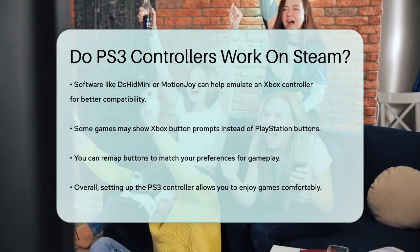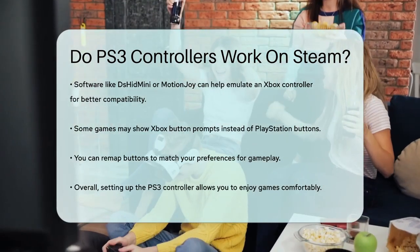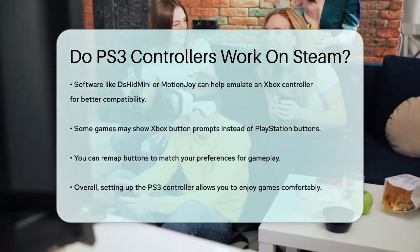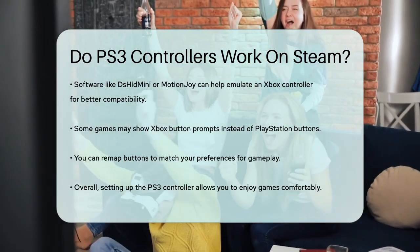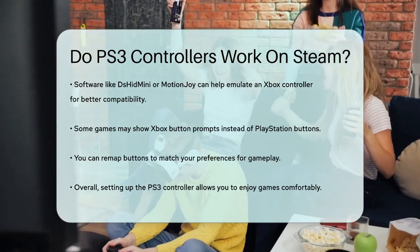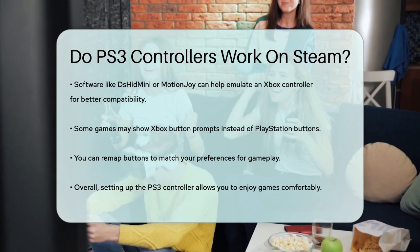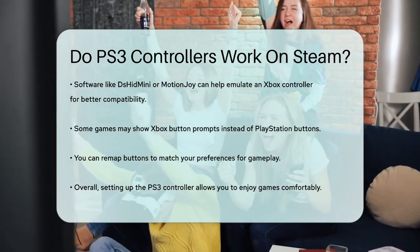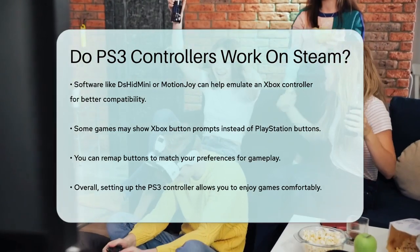One thing to keep in mind is that some games may display Xbox buttons instead of PlayStation buttons, but this doesn't affect the functionality. You can also remap the buttons to fit your needs, especially if you're used to the PS3 controller's layout. So, while it takes a bit of effort to set up, your PS3 controller can indeed work on Steam, allowing you to enjoy your favorite games with the controller you're comfortable with.